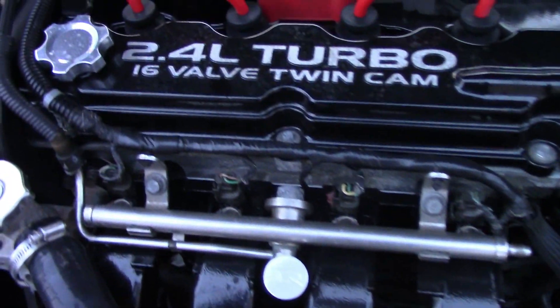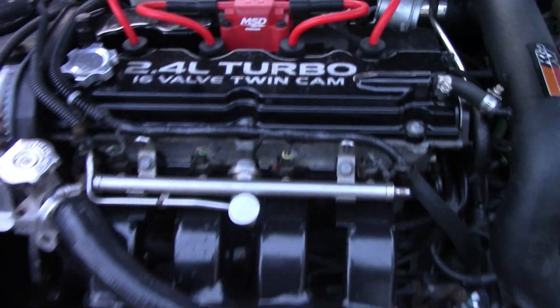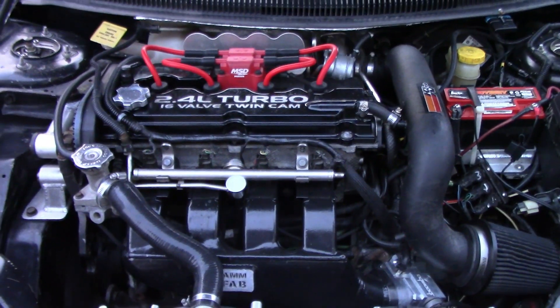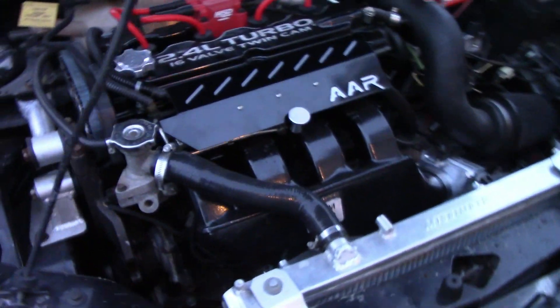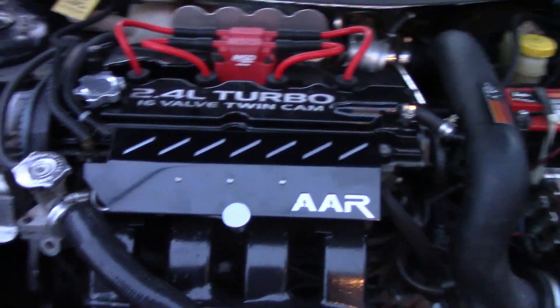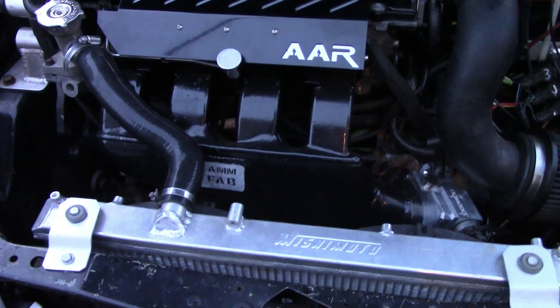Here's the setup without the cover — it's going to be covering up this fuel rail right here and all that wiring, and hopefully making it look really nice. Let's get it on there. Yeah, she is looking beautiful — that is beautiful right there.